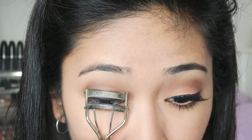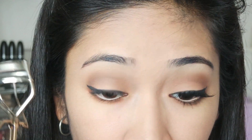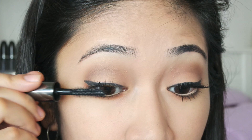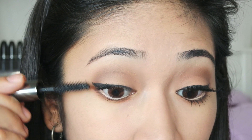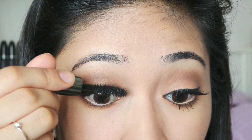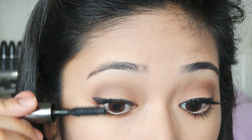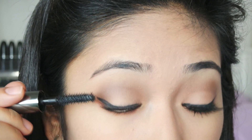Now I am going to curl my lashes and this is from Shu Uemura. Then next I will be applying mascara — I have been totally obsessed with this mascara lately. This is from Benefit — They Are Real mascara — and I just love how it extends my lashes and separates them at the same time. So I am going to be using that.